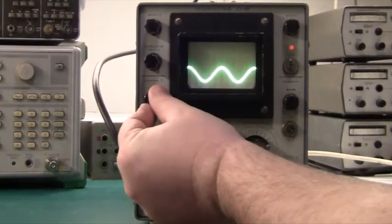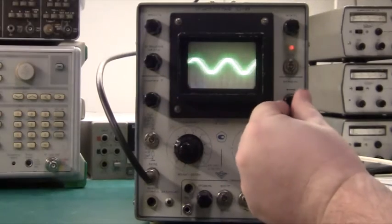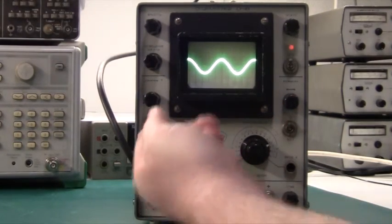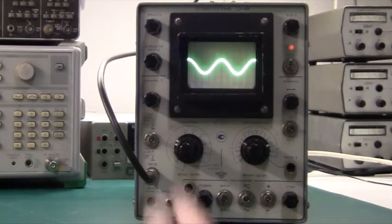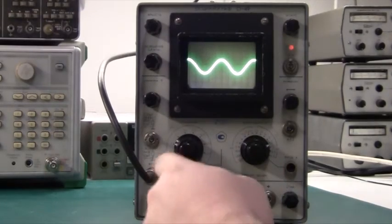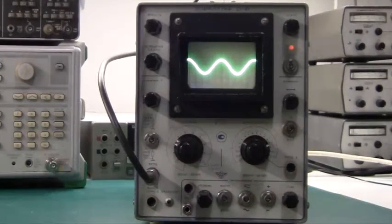Then we have the Y position and the X position here. Then we have AC and DC input selection here, but basically on the front panel it's shown as a symbol — with a capacitor and without the capacitor — so you can actually figure out what kind of probe you need here. Whether it's AC or DC, it's still one mega ohm input, so that's really nice.